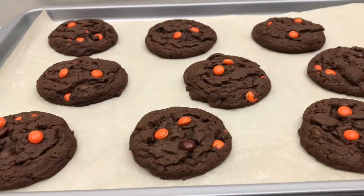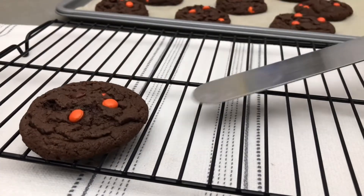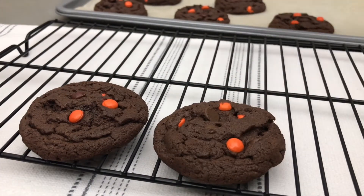Allow them to cool in the pan for about 5 minutes as they will be very soft, and then move them to a wire rack to finish cooling completely.